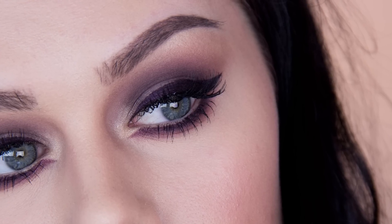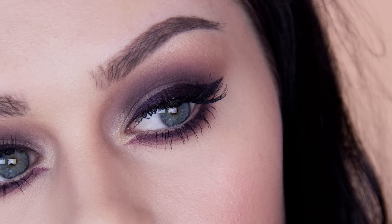Hi guys, so in today's video I'm going to be using similar colours to those I was wearing in my last video because people requested a tutorial on the look, but I really wanted to use something nice and dark on the lips this week. So here's a similar look using similar colours but it just has a tiny bit more to it.